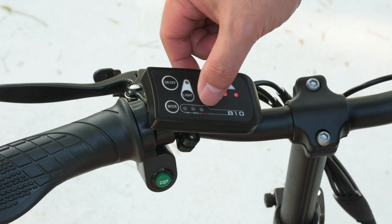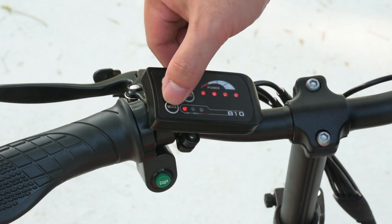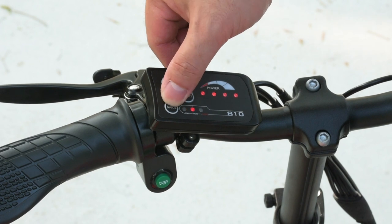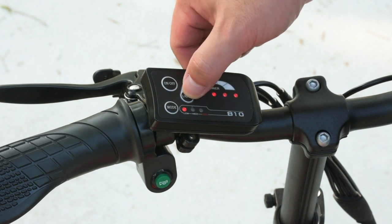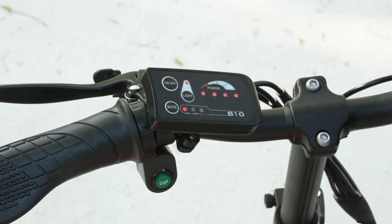Pressing the on/off button turns on the Flexi Pro. The default setting when first turned on is always neutral, which means it won't move when the throttle is engaged. The speed setting can be changed using the mode button. There is also a power meter indicating how much battery is left. The button with the light icon toggles the headlights on and off, and the green button at the bottom sounds the horn.